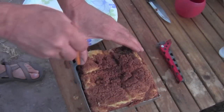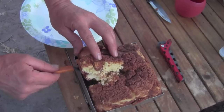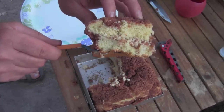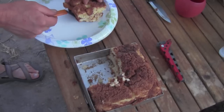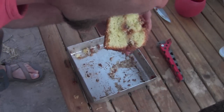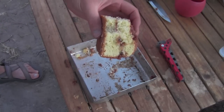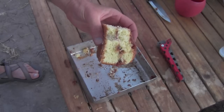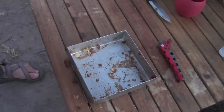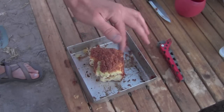Let's see if I can get this out in something that kind of looks like a piece. Oh, look at that — that turned out great. Oh, I'm just going to take a bite of that. Mmm, yeah, that's good. That turned out great. I'm really happy with that. Mmm, yeah, that's good.